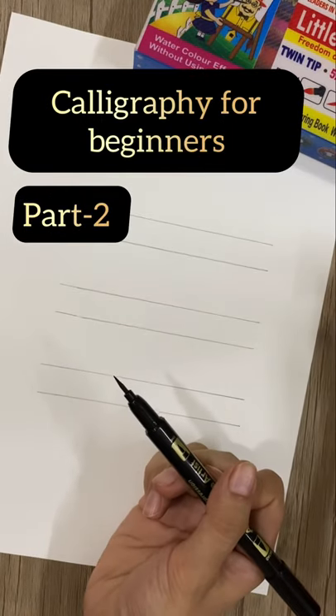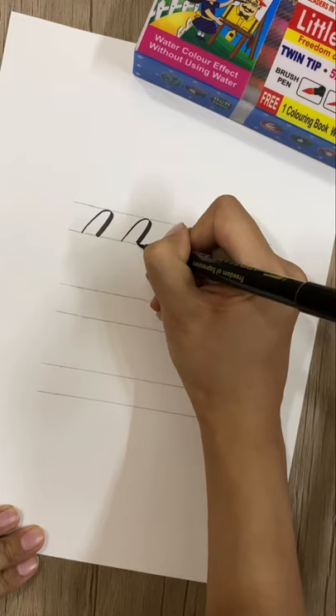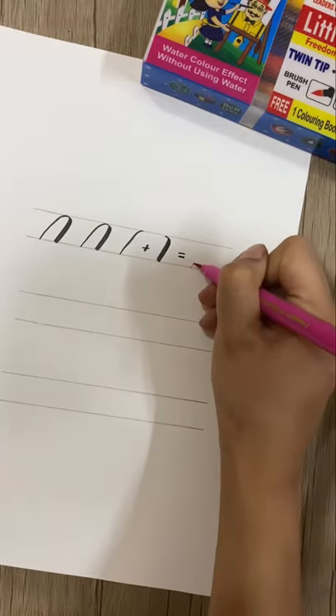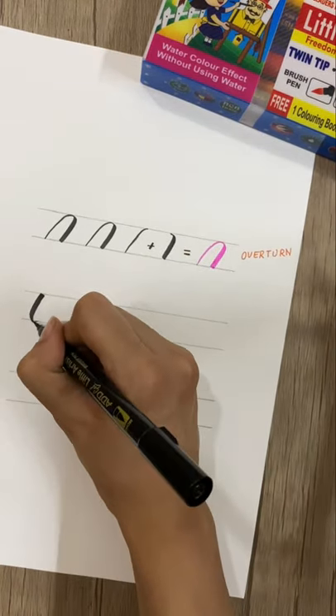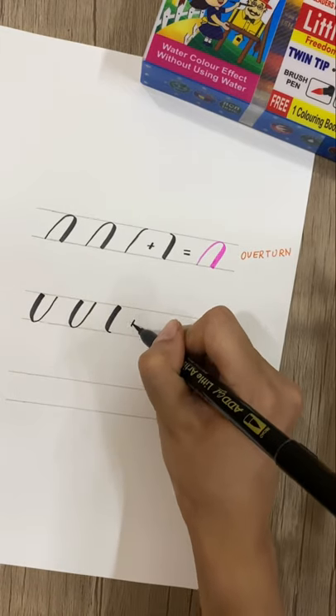Calligraphy for beginners, part 2. This time we will practice overturn, underturn, and compound curve, just like we did in part 1 — thin up strokes and thick down strokes. This stroke is called overturn. We will start with a thick line as we are moving in a downward direction, and while going up we will draw a thin line.